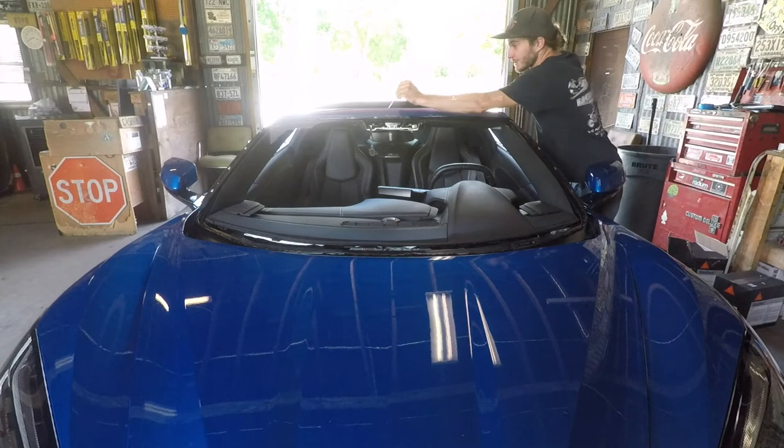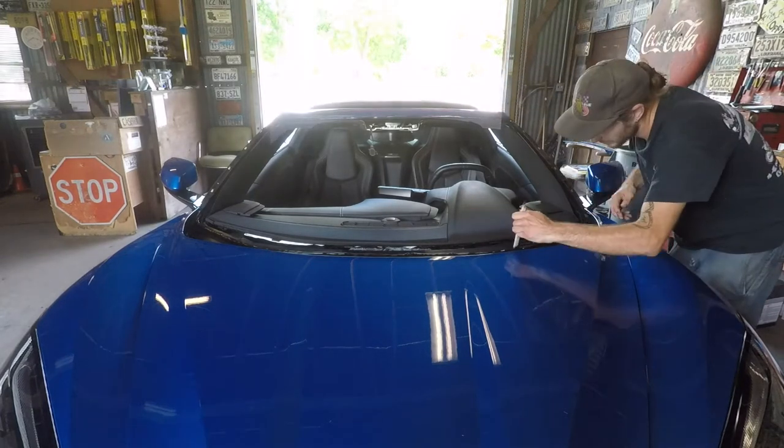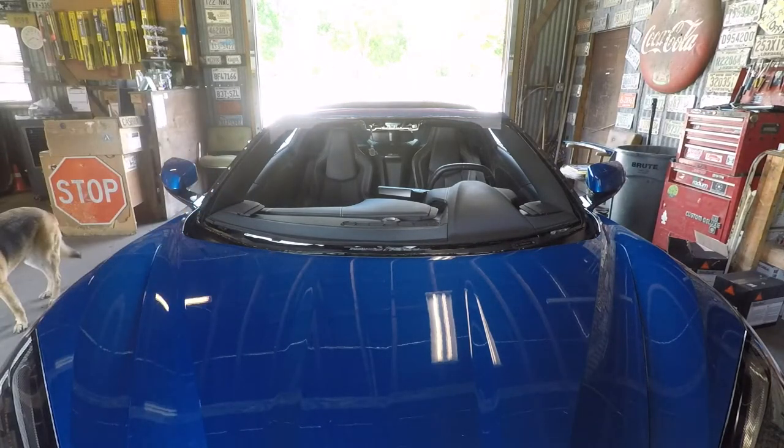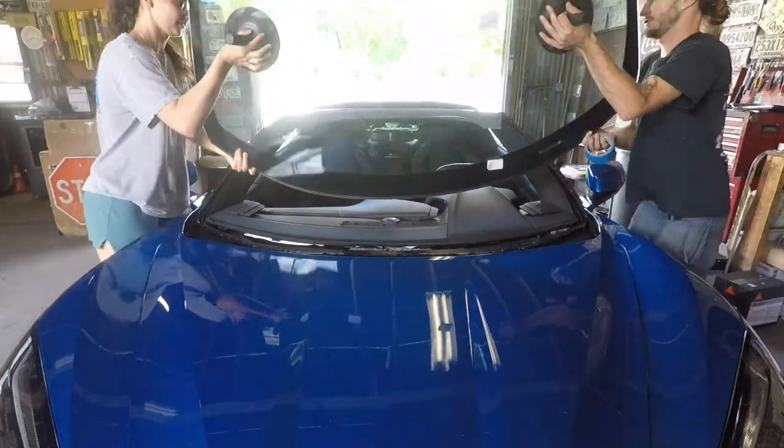We're going to take our fiber stick and smooth our adjoining areas — up and over. You've got to go underneath the fenders first on this one for sure.